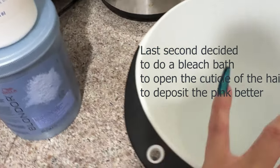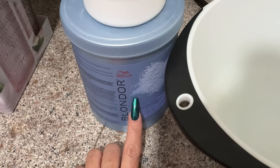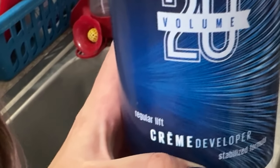To do a bleach bath you need a mixing bowl — I'm using a plastic kitchen one. I'm using 20 volume developer and Blondor by Wella, the only bleach I use, mixed with some warm water and a little shampoo. We have the hair soaking in here — notice I do not have bleach on the roots. We're not bleaching this to make it blonde; we're just opening up that top cuticle layer to absorb more pink pigment. This only needs to sit about 10 to 15 minutes, not a typical 45-minute bleach.